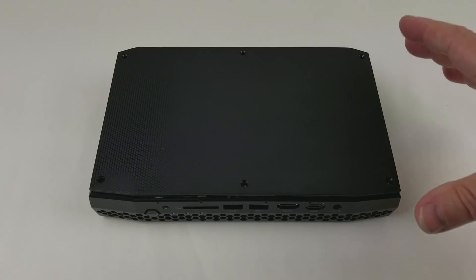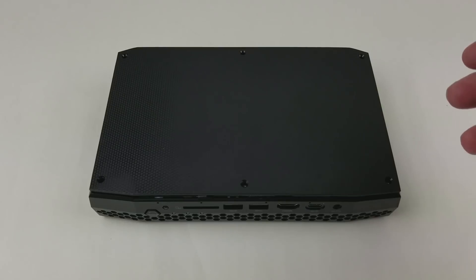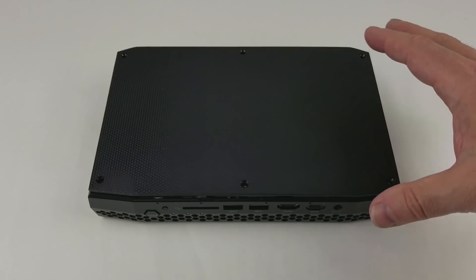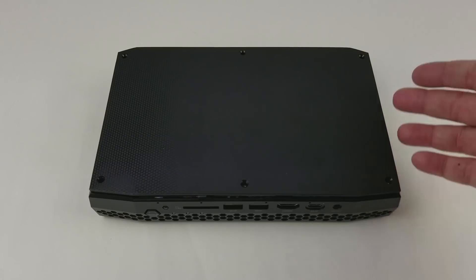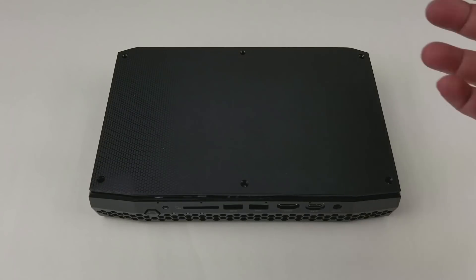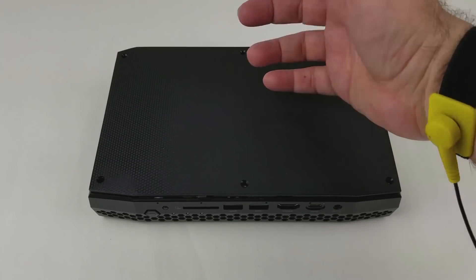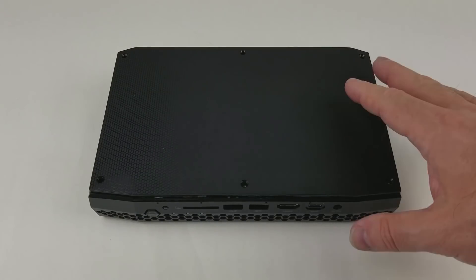Next, we're going to take a look under the lid, but before we do, I want to say a quick word about static precautions. When electronics is inside of its computer chassis, a discharge to the chassis travels around the electronics and not through the sensitive chips. Once I open this lid, I have the ability of touching a chip and a static discharge would damage that chip. So before I do, I put on a wrist strap and discharge myself, and so I'm ready to work on the inside.